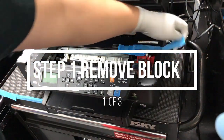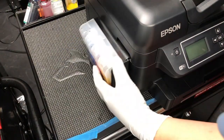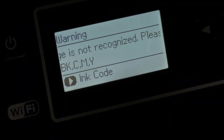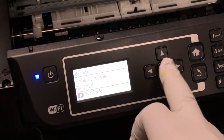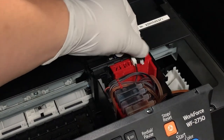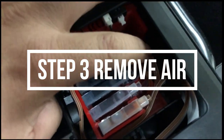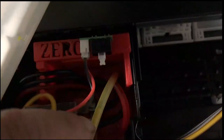Step one is remove the shipping block. Step two is remove the small plug. Then when you turn the printer on, it will say the cartridge not recognized. Press OK, then open up the printer lid and hold the bottom for three seconds. Click start. Do a couple of head cleanings to remove the air bubbles from the tube and make sure the tube is solid.